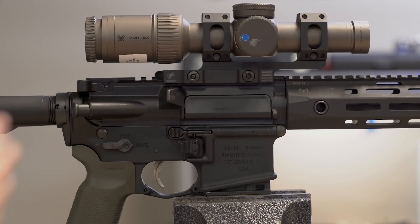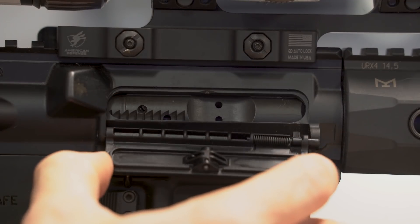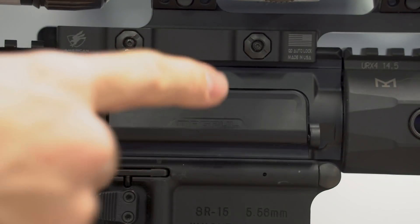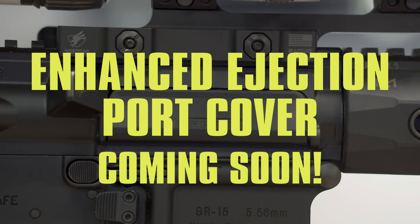Our impact-resistant injection-molded polymer enhanced ejection port cover features a captive spring and snaps into place easily without any of the hard work, and will not bend or deform from hard impacts. Coming soon.